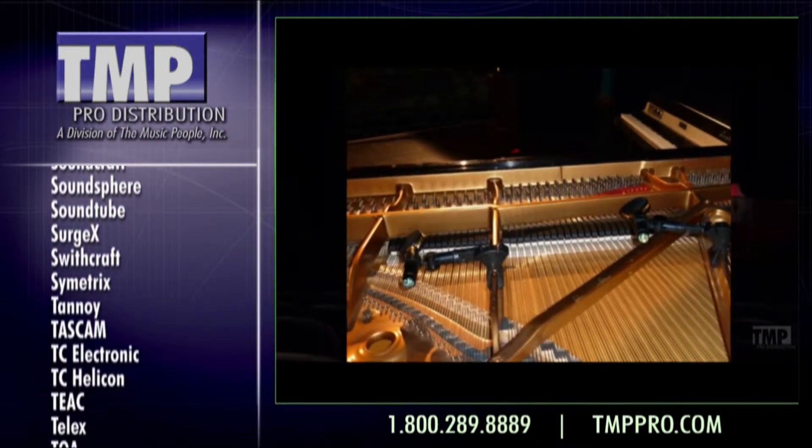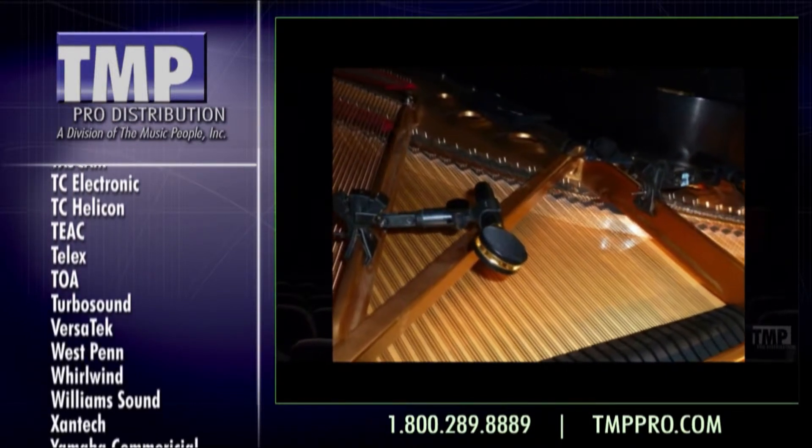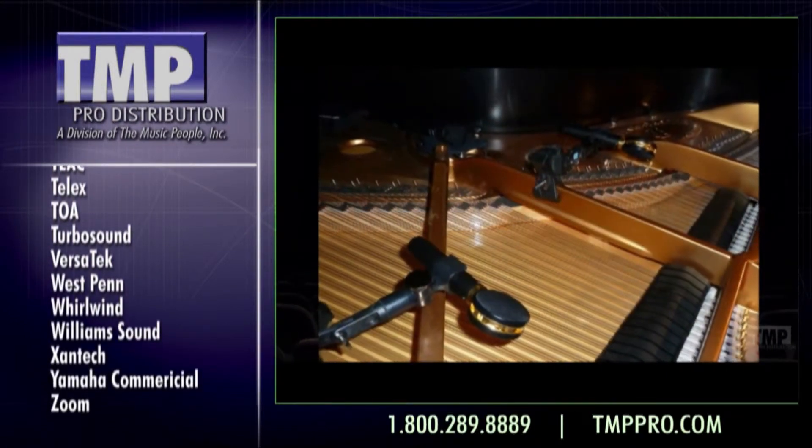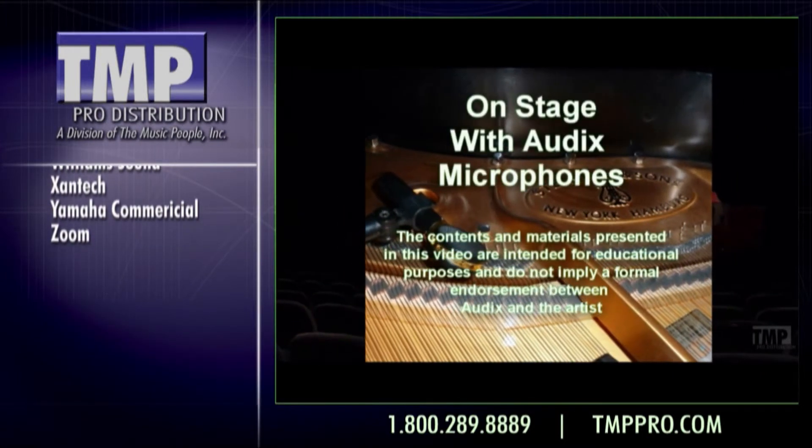Audix thanks Esperanza Spaulding, her band, and front of house audio engineer Dan Hallis for using Audix microphones on tour and for giving us a quick look at their stage setup. Be sure to catch the band when they come to your town — they're on the road with Audix.